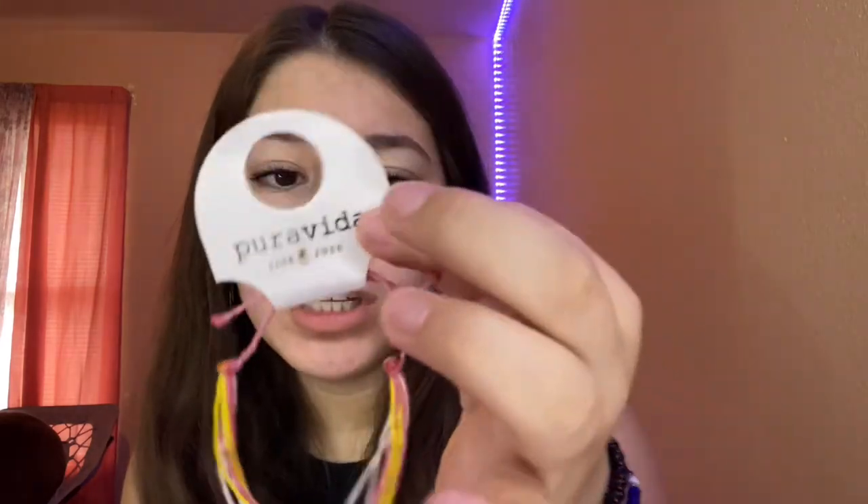This one comes in a bag, which is cool because you could put all of them in the bag. It says Pura Vita, 'Live Free,' with a little pineapple. I like the way it feels. It says 'Founded in Costa Rica — each purchase helps provide full-time jobs for artists.' This one wasn't a charity bracelet but it was only four dollars.